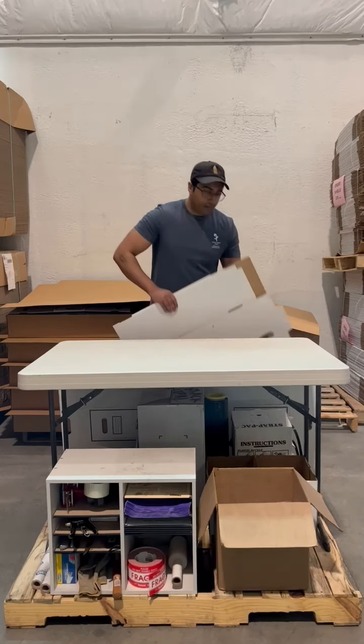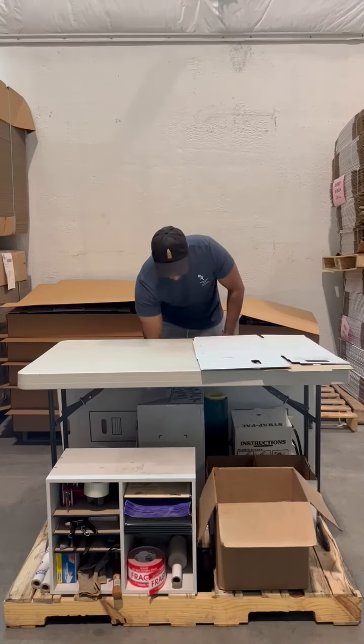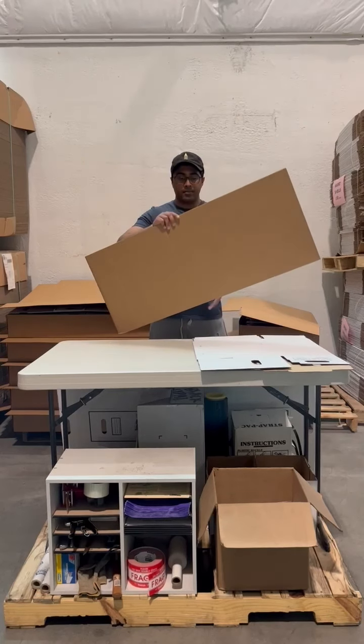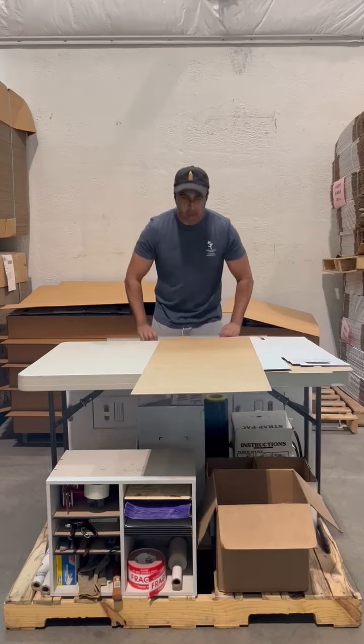In front of us today, we have the three main components of your drawer box: your shell, your sleeve, and your drawer.